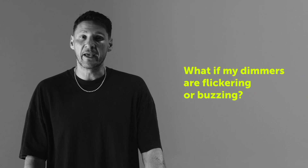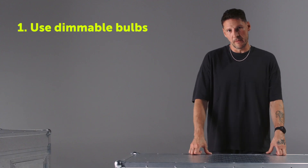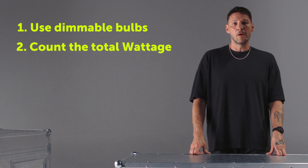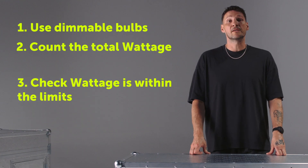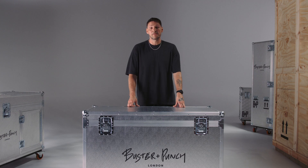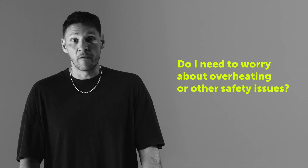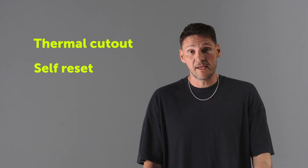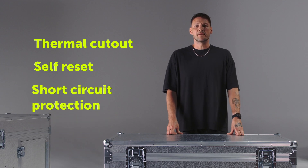What if my LED dimmers are flickering or buzzing? Firstly, make sure you're using dimmable light bulbs with our dimmers. Then count the total light bulb wattage on your lighting circuit and ensure it's within the limits of the dimmer you're using - these limits can be found in our tech specs. Do I need to worry about overheating or other safety issues? All of our dimmers and switches are fully safety certified and approved for use in your country. They come with a range of safety features including thermal cutout, self-reset, and short circuit protection.